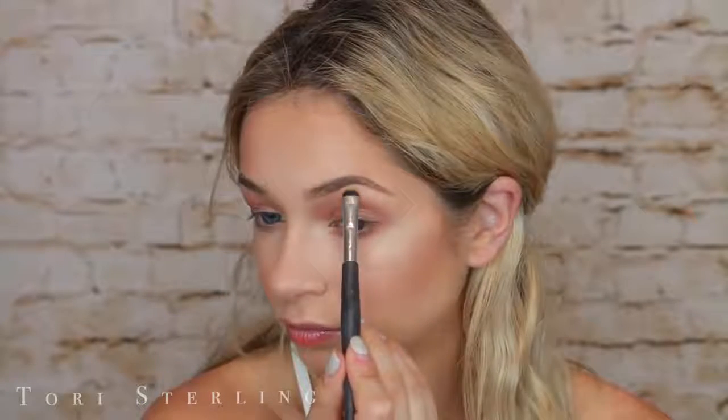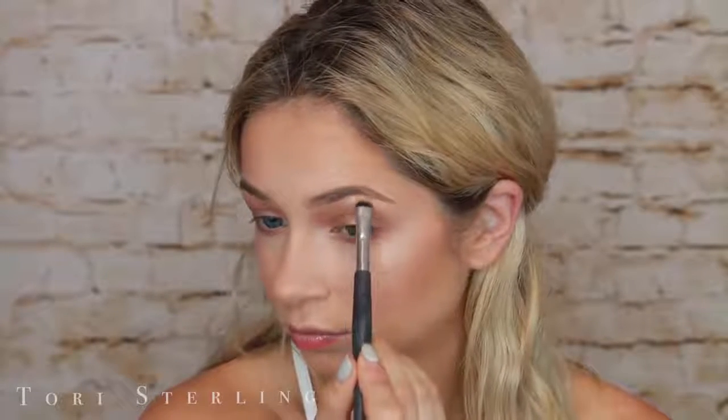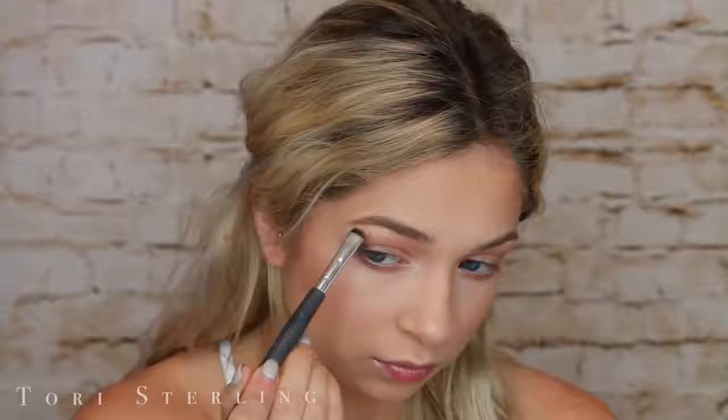Now I'm going to take Nectar on a smaller, more defined shader brush. This is going to be our highlight shade for our eyes — going on the inner corner, center of our lid, and underneath the brow. When I put this on the very center of my lid, it really just made my eyes pop and come alive. So make sure you don't skip out on that — it's a really good trick, and you can use it every day in your makeup routine just to make your eyes look bigger and more awake.